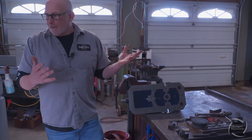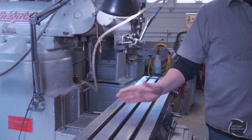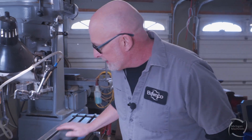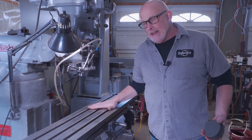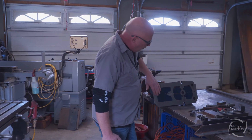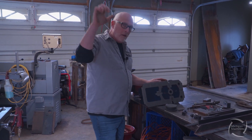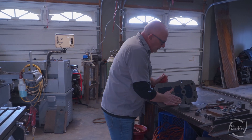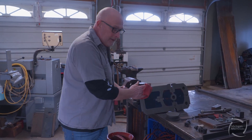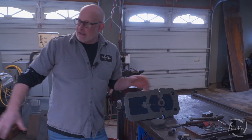First thing we're gonna do is clean our table — get any chips out of the grooves, then stone off the table lightly, just to remove any little burrs or nicks from dropping a tool or whatever. Same with the bottom of the vise: wipe it down clean and lightly stone it. I always use my hands — you can feel a little nick in the bottom of a vise with your hands that you won't feel with a rag, and a rag leaves residue.